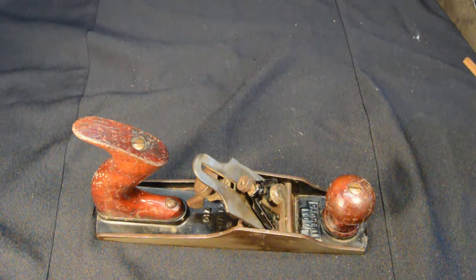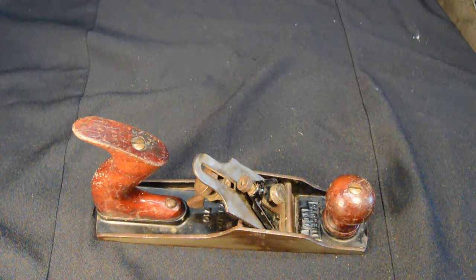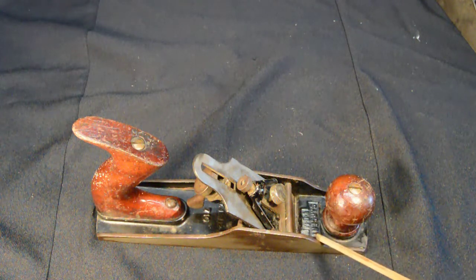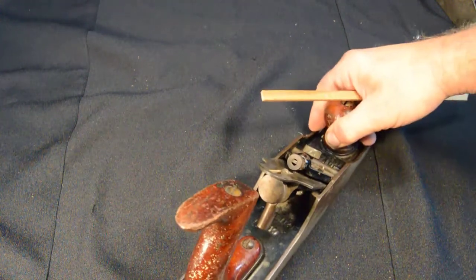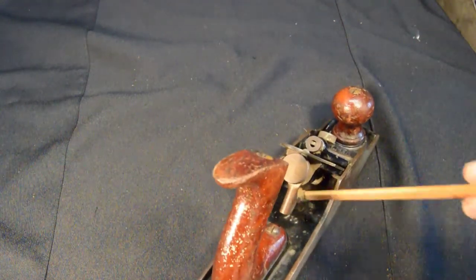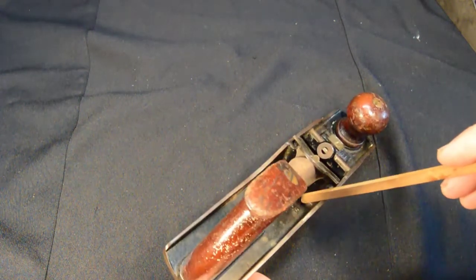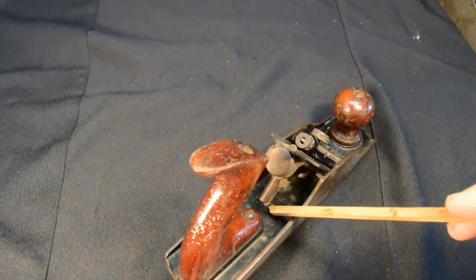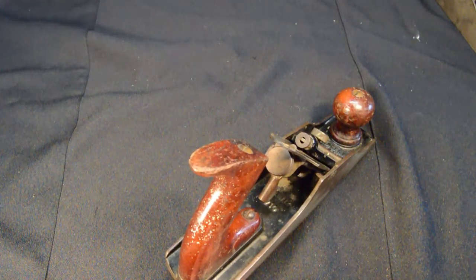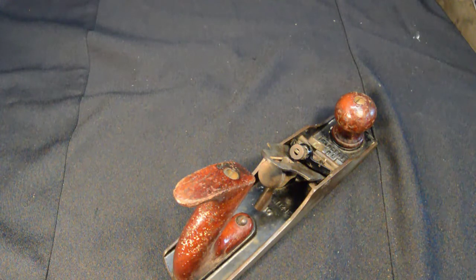First up, the Sargent 710. We can see "Sargent VBM" right in front of the throat. Behind the frog, not very clearly visible, it has the 1915 patent date cast into the bed, as well as a fairly small "710." Normally you'd want a more pronounced number size to show off your plane, but I guess they had other ideas.